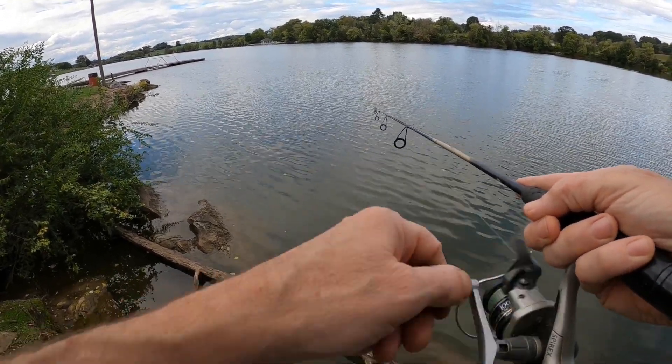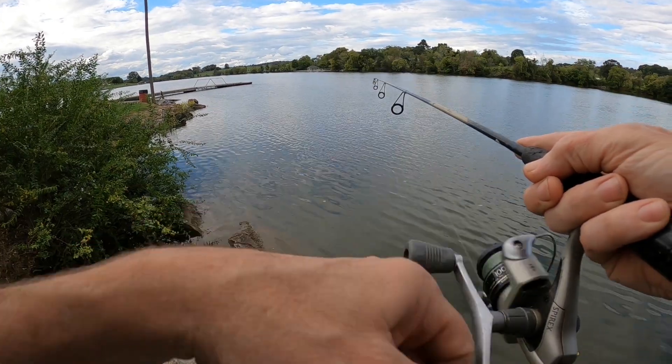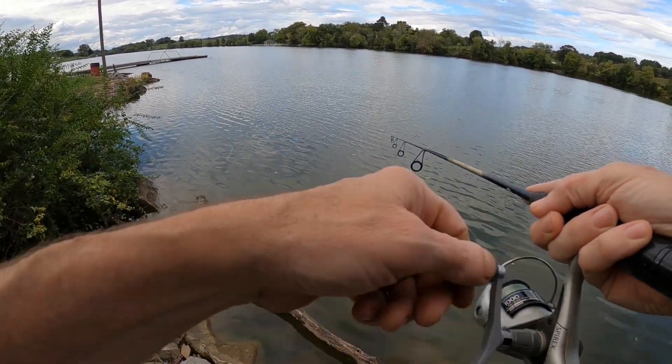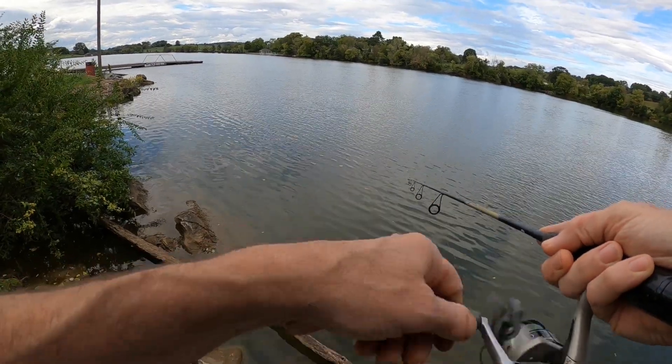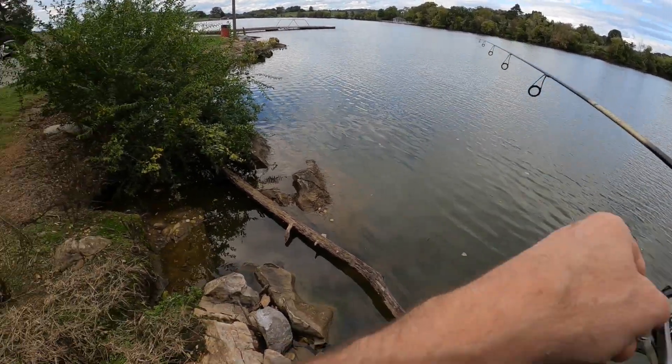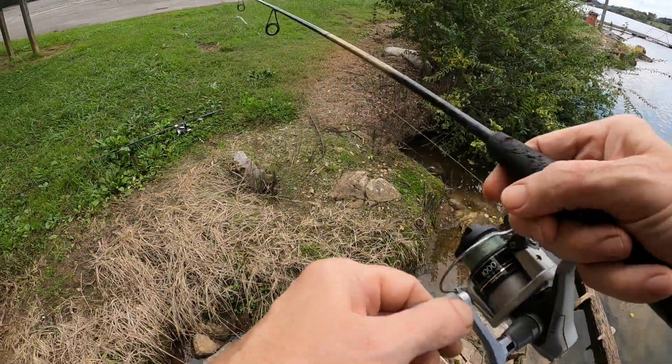We're on top of some bass right here folks. Trying this rooster tail - I was using a little curly tail, caught two and had a couple of nice ones on. Thought I'd do this rooster tail for a second but we're going to go back to this curly tail.